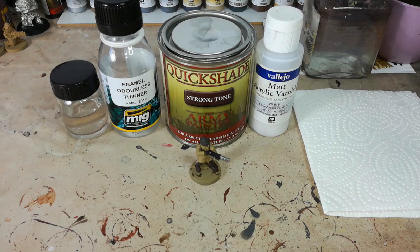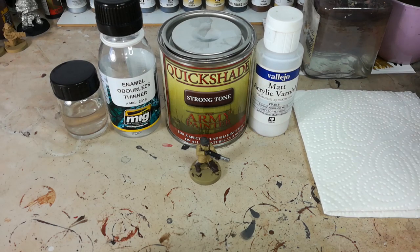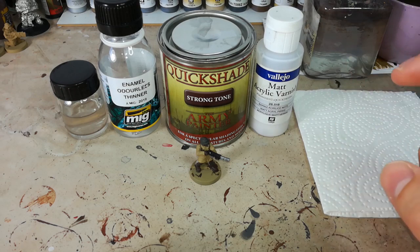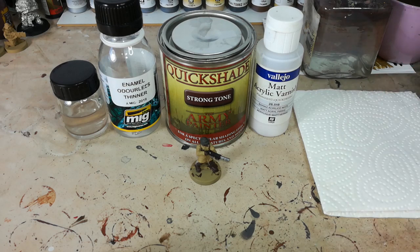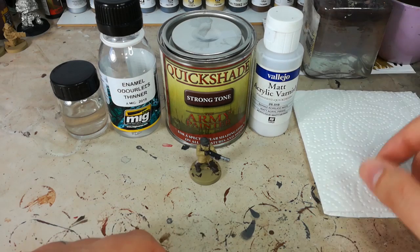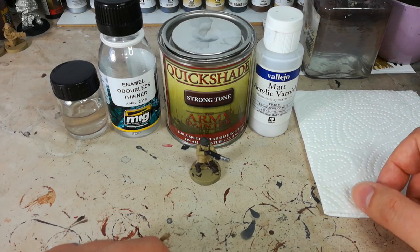A few years ago somebody figured out that it was possible to both shade and varnish a miniature at the same time by using wood stain — the same sort of stuff that you would put on your fence. You can still find online recipes for dip from wood varnish; they are still out there. If you want to do this the cheap way it's entirely possible, and I recommend checking out suggestions on where people have found the right materials local to them.